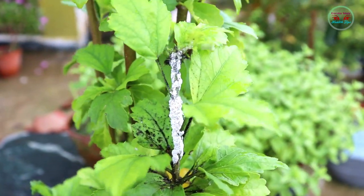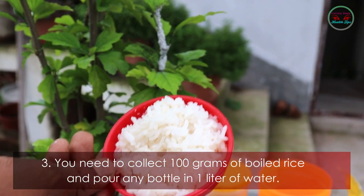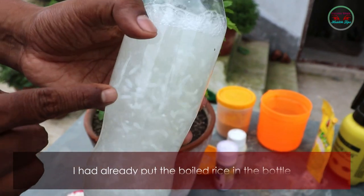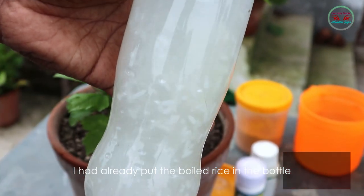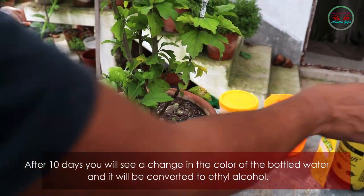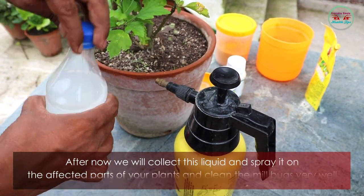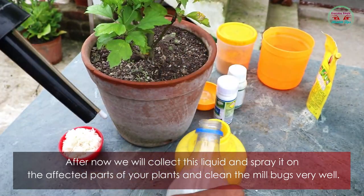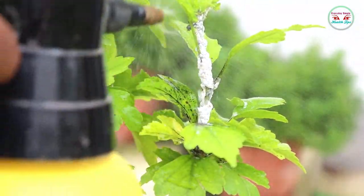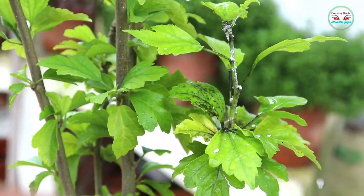Method three: collect 100 grams of boiled rice and pour it into a bottle with one liter of water. After 10 days, you will see a change in the color of the bottle water — it will be converted to ethyl alcohol. Collect this liquid and spray it on the affected part of your plants, cleaning the mealybugs very well.